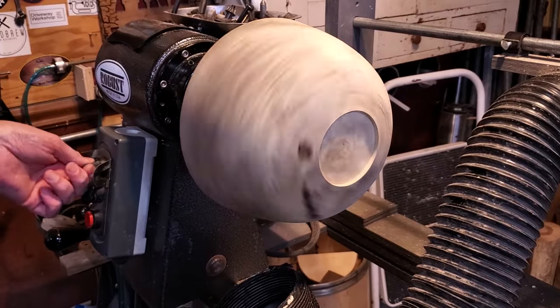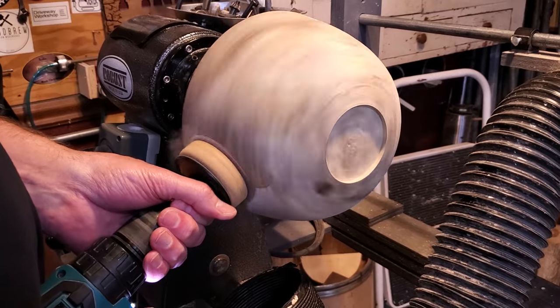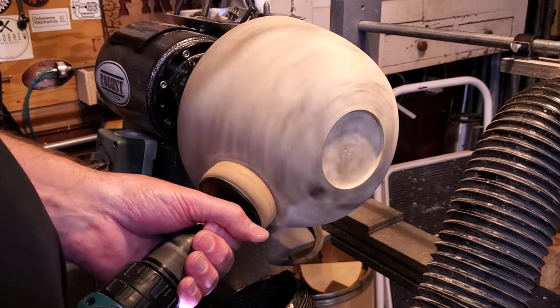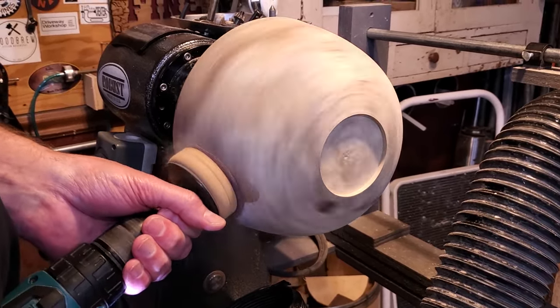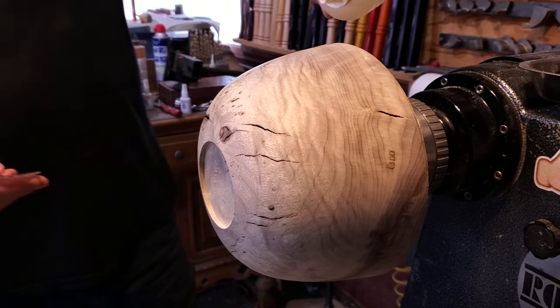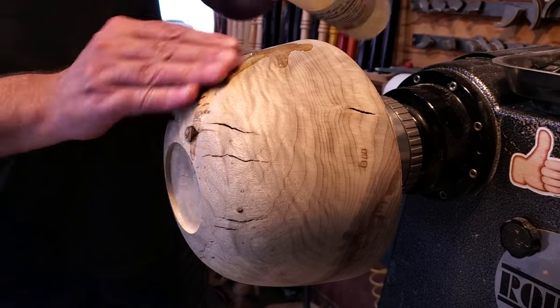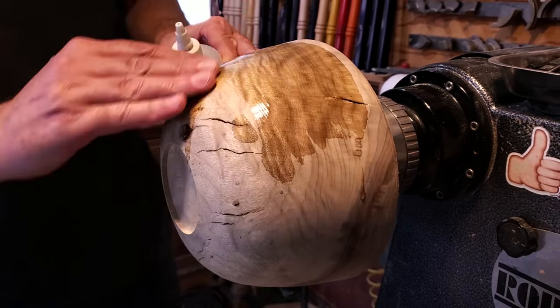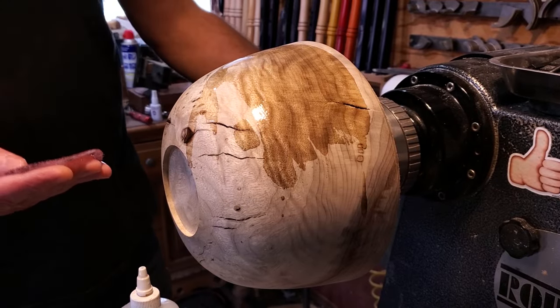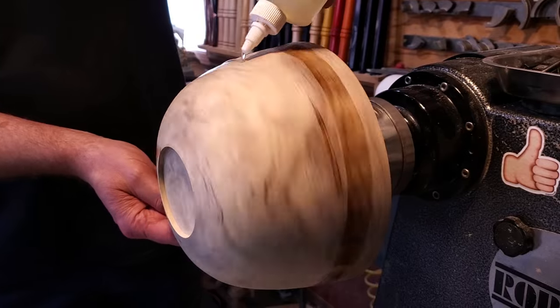Once I had that done, I put the sanding pad on my drill and went ahead and sanded the whole thing, then put a coat of walnut oil over the top of it. The grain on this is just beautiful — it has a little bit of everything. It has some figure on it, looks like a little bit of almost bird's eye, and just has some great contrast in between the heartwood and the sapwood as well.